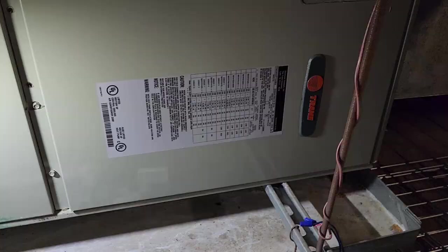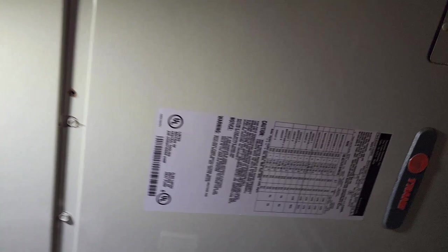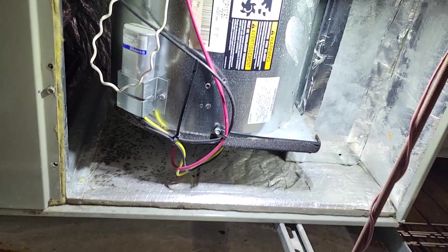I know one of the units is hard to get to inside for the air handler, but I'll show you those. Here's our air handler for that unit — I'm going to open it up and take a look at the blower motor and the capacitor. It may be an ECM motor, I'm not exactly sure, but I'll open it up and we'll see.